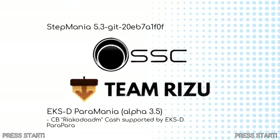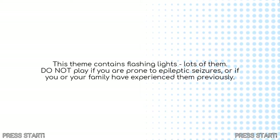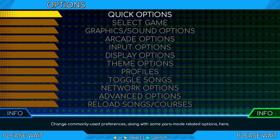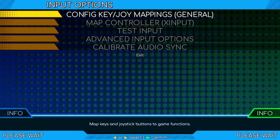After connecting your controller, launch the game and wait for it to load. Once the game has loaded, press the enter key to go to the title screen. From the main menu, select the options entry. From the options menu, select the entry for input options. Next, select the test input entry.